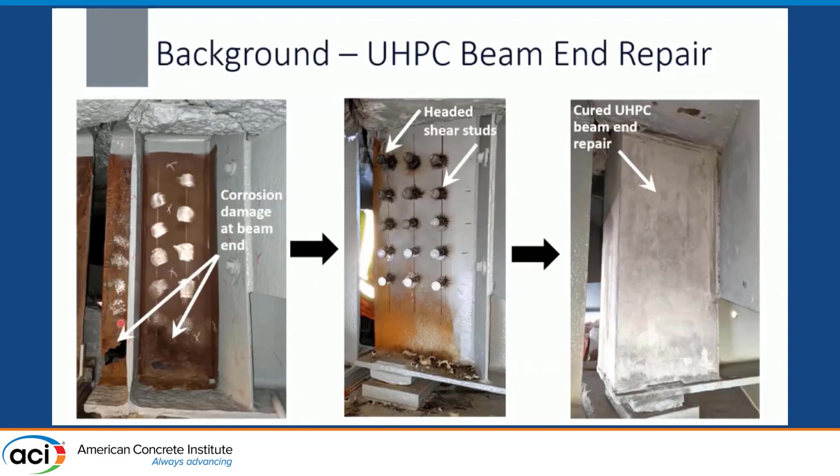When we have a beam with corrosion damage, we can weld headed shear studs — typically used for making a girder composite with decks — to the intact portion of the web, and bypass the corroded region completely. We then encase that beam end in ultra high performance concrete. This UHPC block protects the corroded beam end and serves as an alternate load path for those bearing forces.